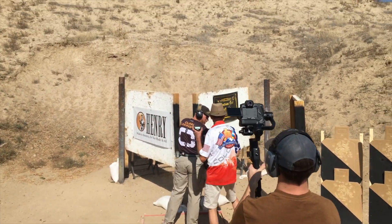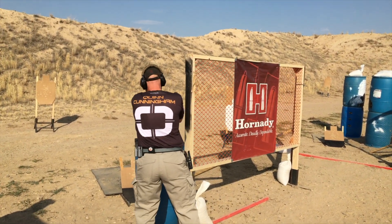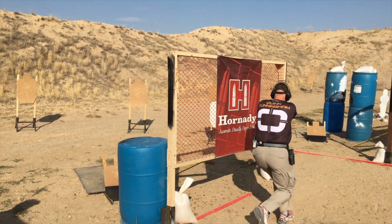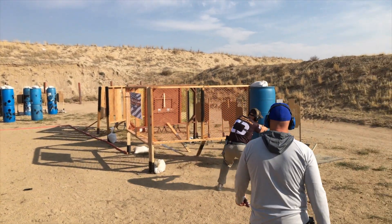On one stage I did have a malfunction. I was able to find the round later — the primer was hit and it was an ammunition issue, not a firearm issue. I wanted to be full disclosure on any malfunctions. Outside of that: 6,024 rounds, no malfunctions.